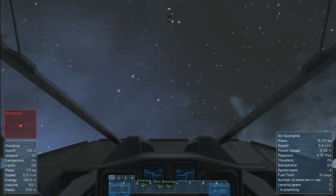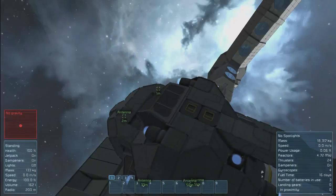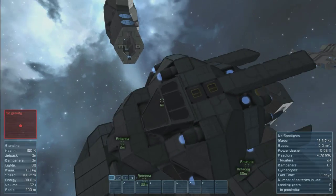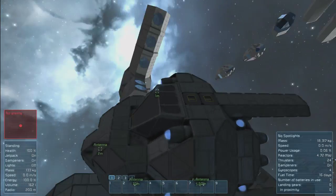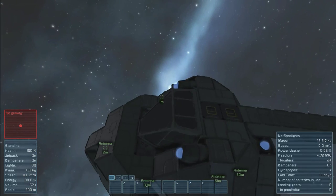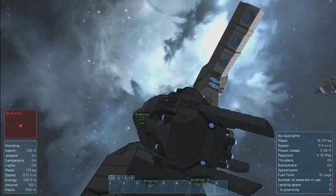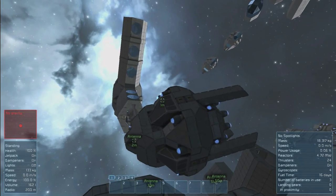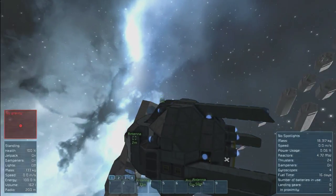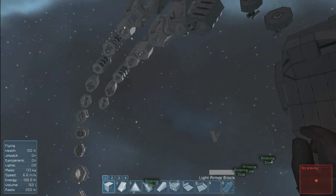It's a fairly simplistic design, nothing really super amazing — it works. There are two small cargo containers on the back, so if you wanted to fill these with supplies before you set off on your mission, probably a good idea. There's a couple of grinders, a few other things, and some raw components to build things with. That would probably be good. So anyway, that is that — I'm pretty happy with this.